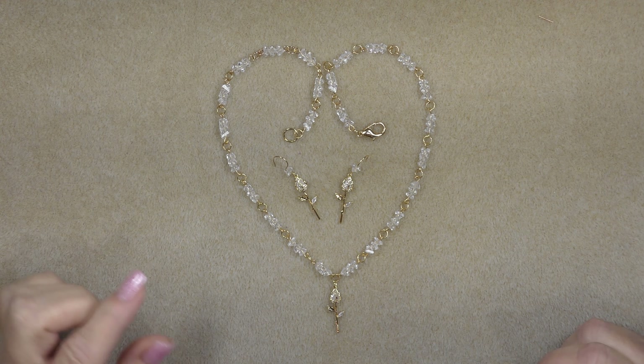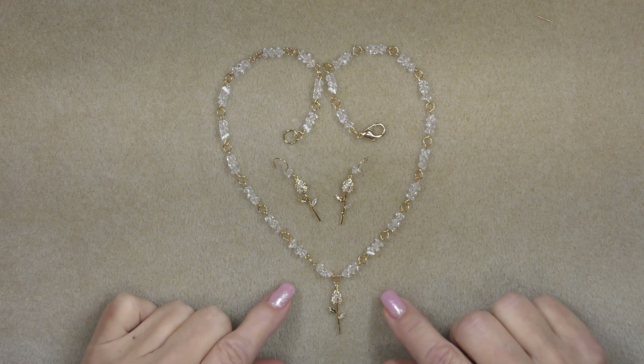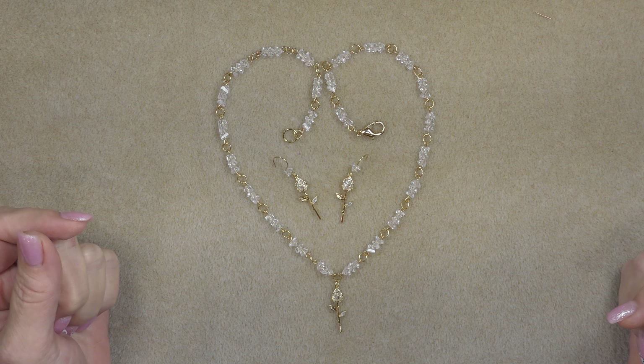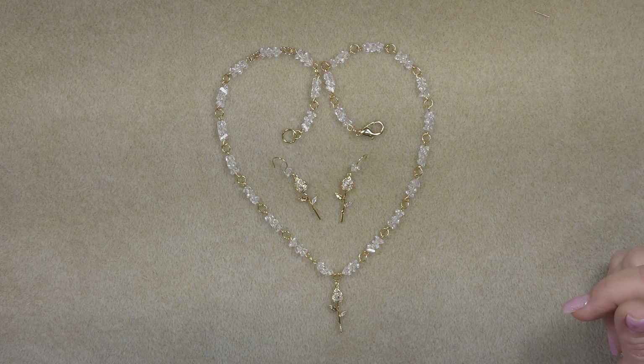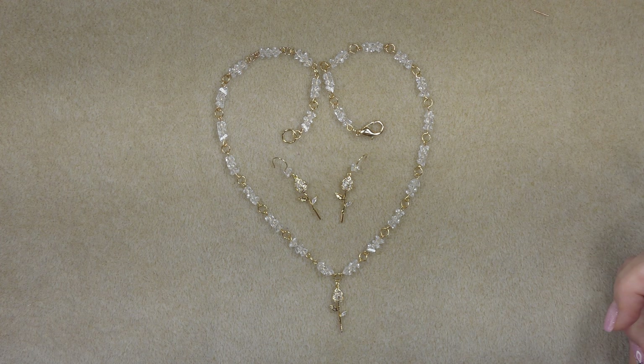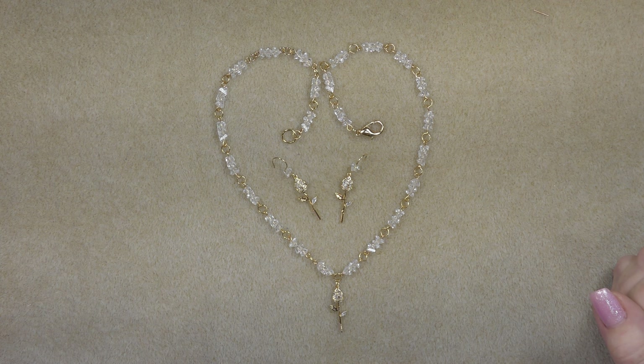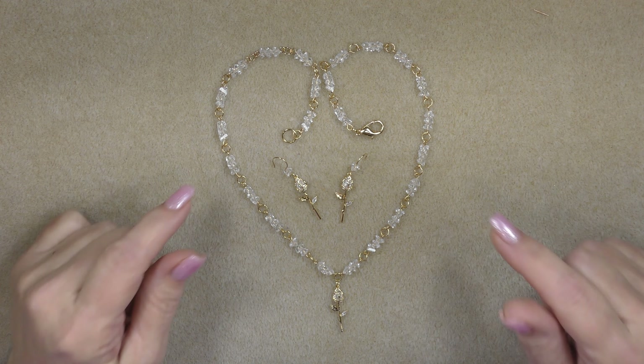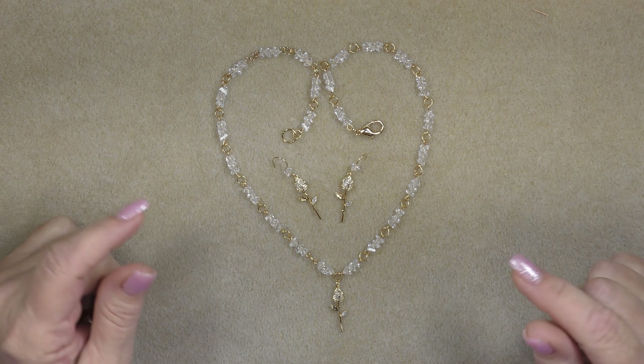Hi everyone, this is Gina. Today I'm going to show you how to make a really cute little necklace and a set of earrings with the newest treasure bag. There are actually two of them: one is the amber and aqua, and the other is the sapphire and champagne. These beads are in both bags, so it will look the same regardless.